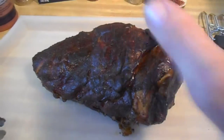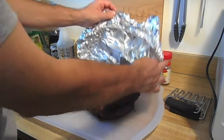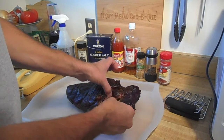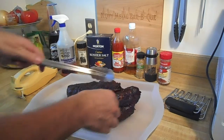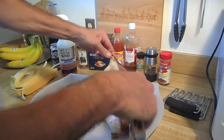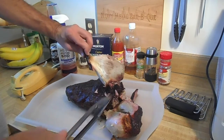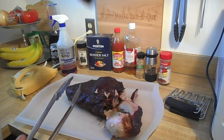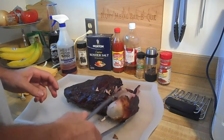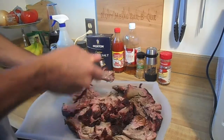I'm going to tent it with foil and just let it rest. I let this rest for 45 minutes — see what it looks like. Wow, looks terrific. Let's see if we can get this bone out of here — it's still really hot. Look at that — clean out. It's even got a nice little smoke ring. How about that?